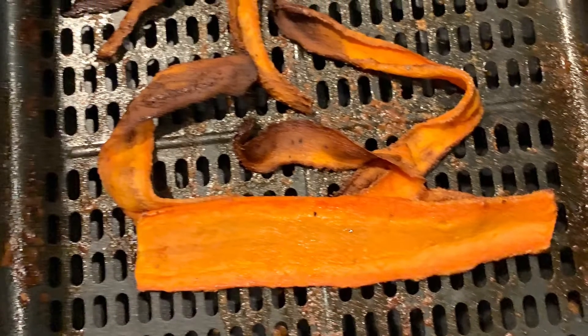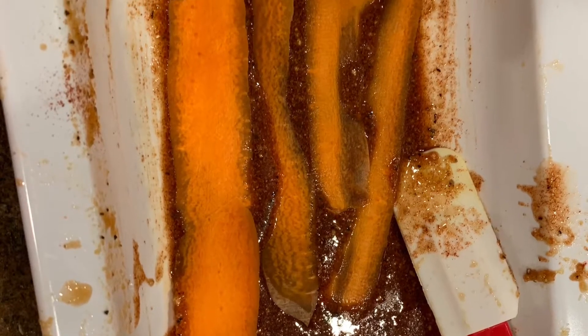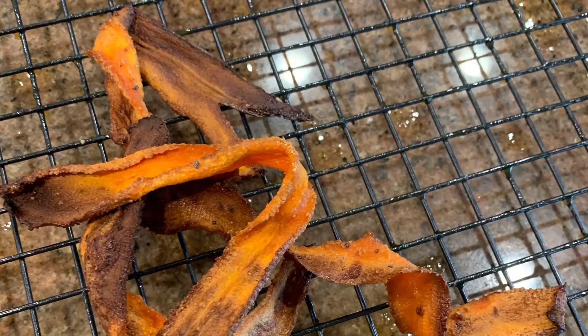Air fryer at 380 for five to six minutes depending on your carrot strips. It is a little spicy, so you can remove the paprika if you choose. But anyway, here goes!